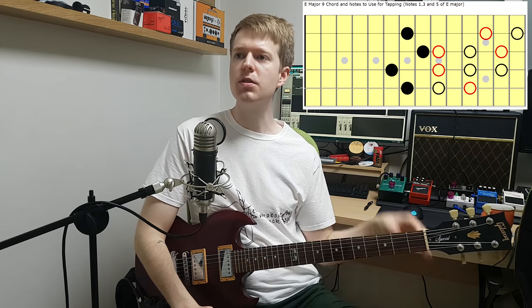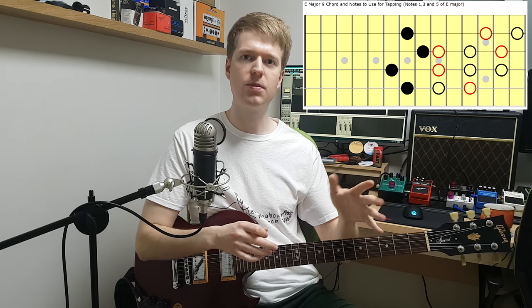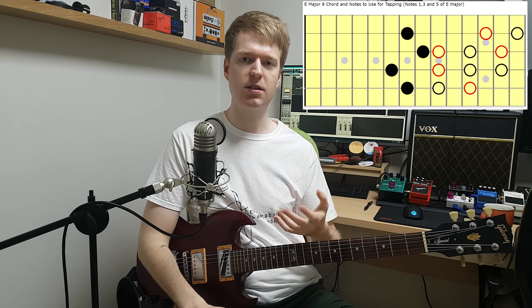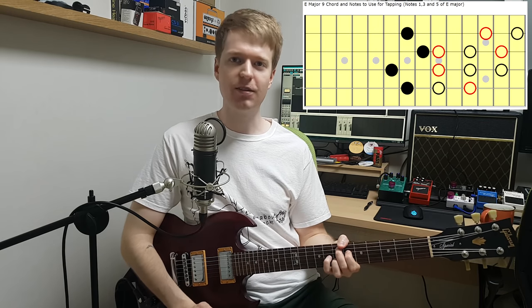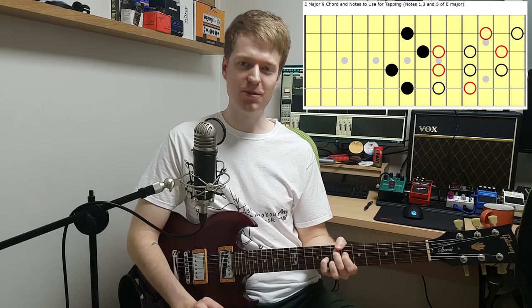What I'll usually do when making some kind of idea is try to include some of those notes to make my riff quite pleasing — so it sticks and it's not really that erratic. But of course you don't have to do that — one definition of math rock is to do the complete opposite of that, so I wouldn't blame you if you do.